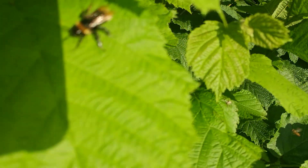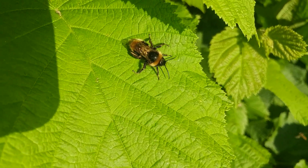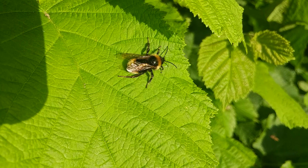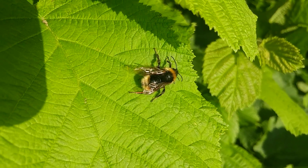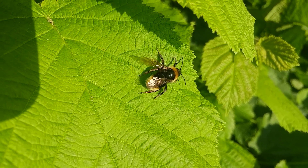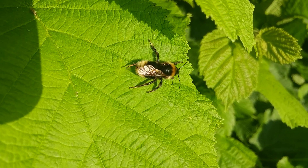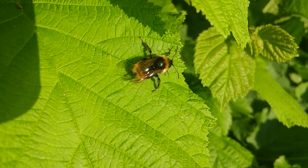I'm just going to go back to the bee and see what he's doing. He's moving around to get a bit more sun, obviously. Oh, he's having a jolly good stretch and a scratch. Is he going to take off and go home? I'm not sure — he's preparing to.